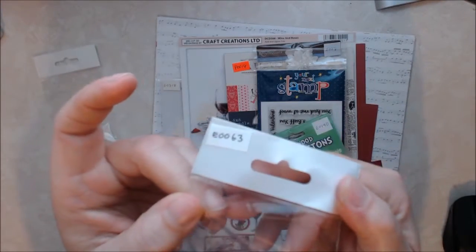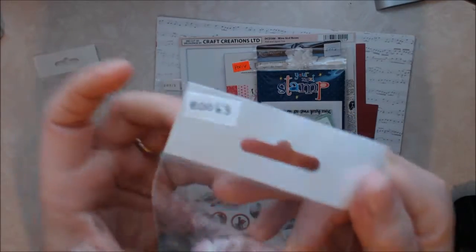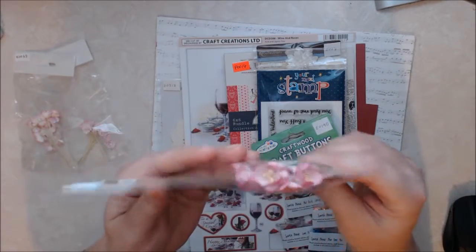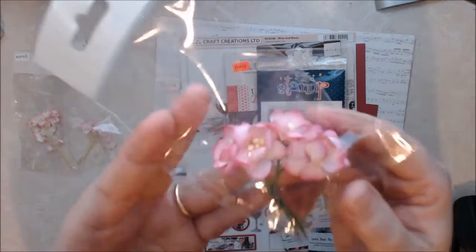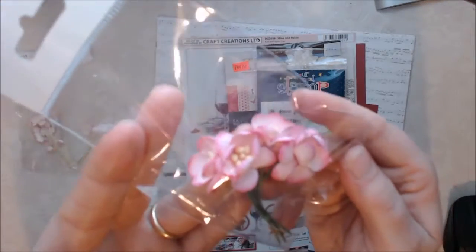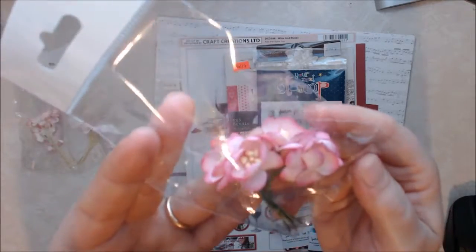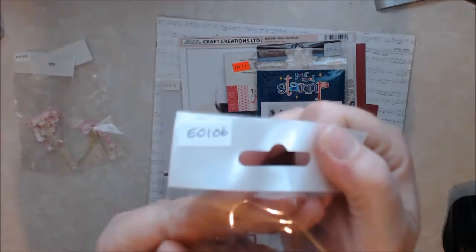And then of course I got these cherry blossoms, which she has them labeled as begonias. These are really pretty — pink and white with just a little bit of red on the petals. I will link all of the products in the description box below as well.